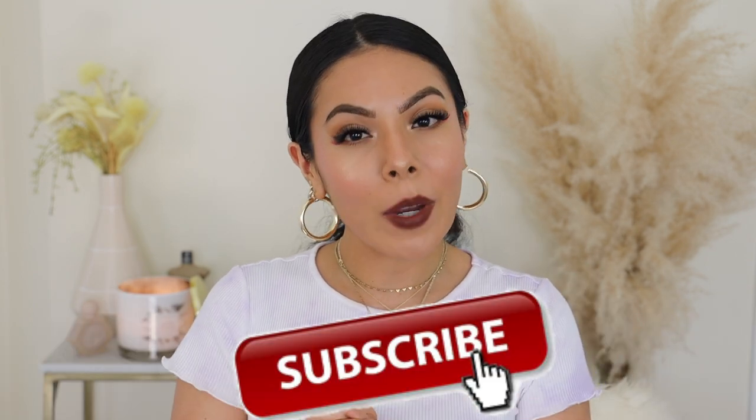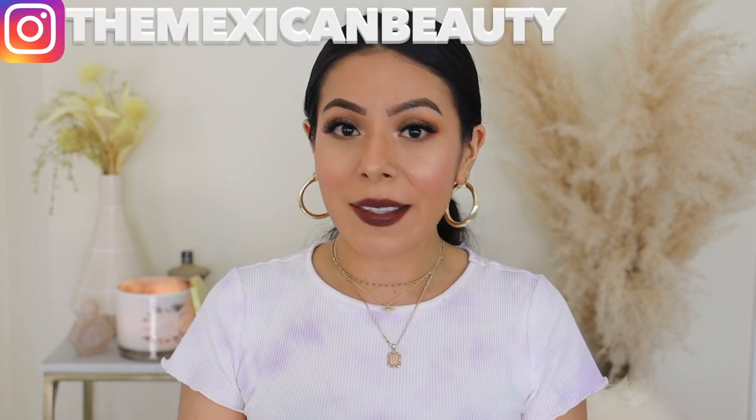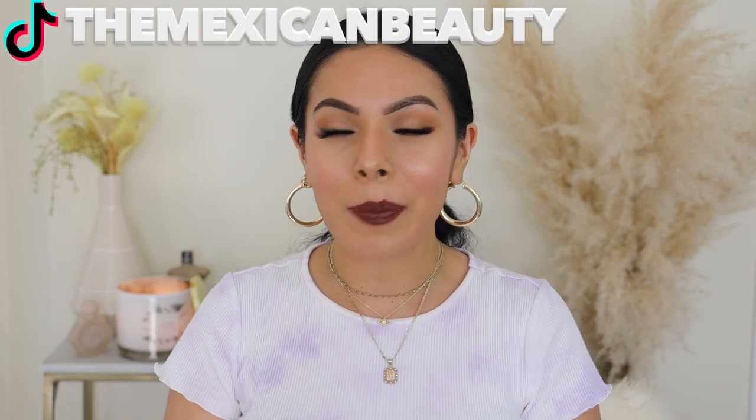Before we get started, I want to quickly introduce myself for those of you who are new to my channel. My name is Jessica, aka The Mexican Beauty. I make videos on all things beauty, lifestyle, and fashion. I'd love for you to go ahead and hit that subscribe button down below, and please don't forget to hit that notification bell so you never miss a video. If you ever miss me here on YouTube, follow me on Instagram and TikTok — both are The Mexican Beauty.